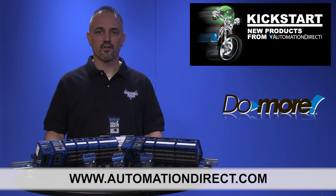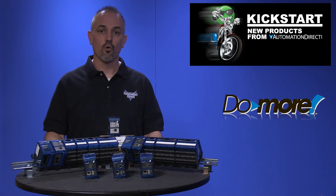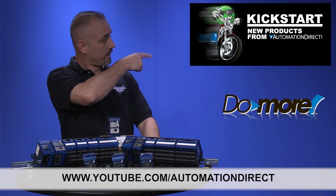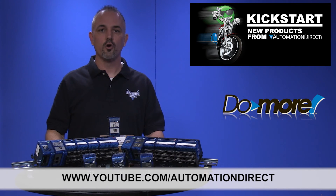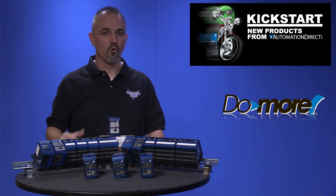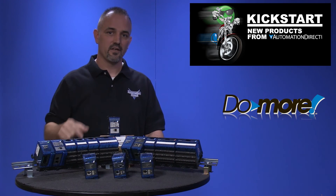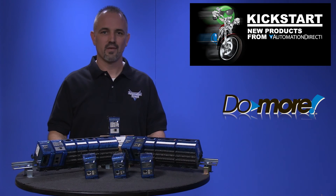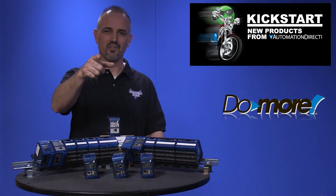Check back with us often on AutomationDirect's website or on YouTube.com/AutomationDirect for more Kickstart videos. And if you are watching on YouTube, please let us know what you think about these new Terminator Do-more CPUs or how you plan to use them in your next application by dropping us a comment down below. Thanks for watching and we hope to see you again soon.